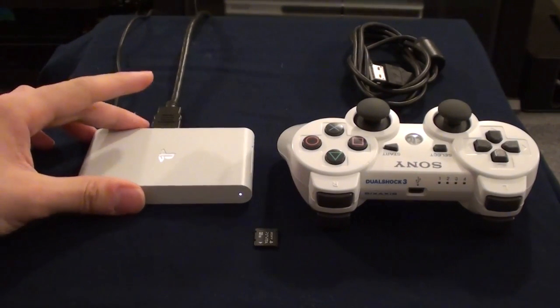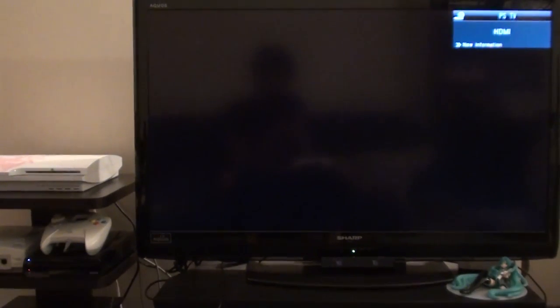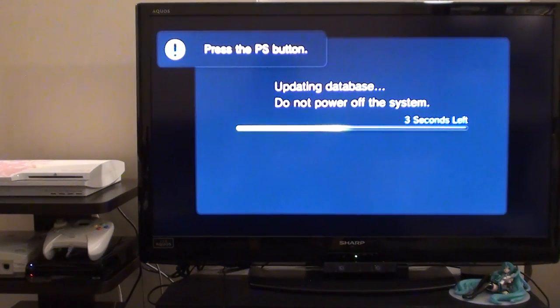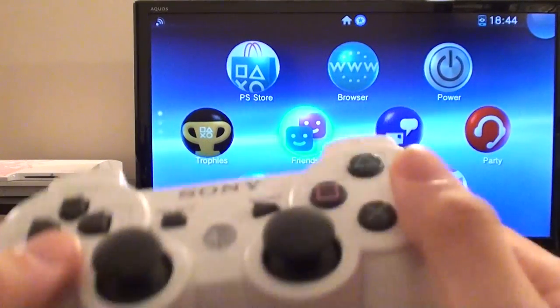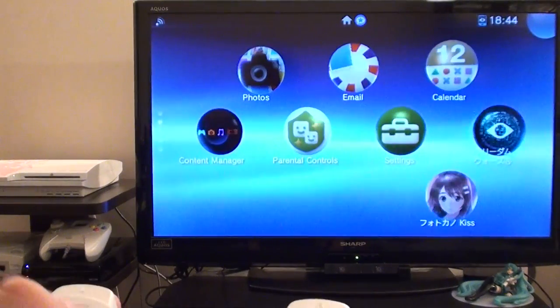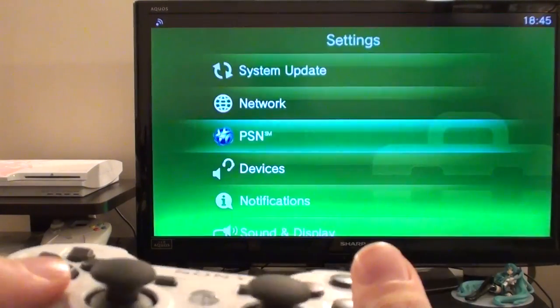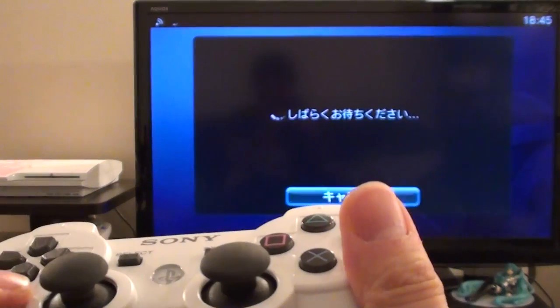The PlayStation TV should turn itself on. The PlayStation TV is now booting itself back up. It's going to update the database because it is not using the memory card anymore — it will use the internal memory. This is my Japanese account and I have not done any system restores yet. I am now logged in with my DualShock controller. Let's go down to Settings and click on Settings.